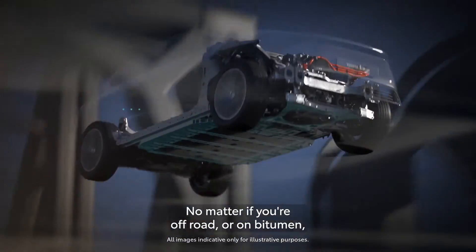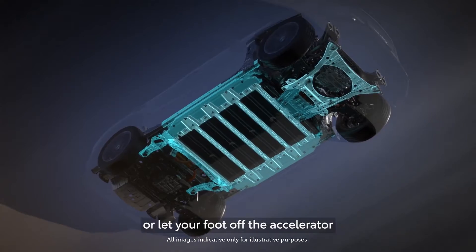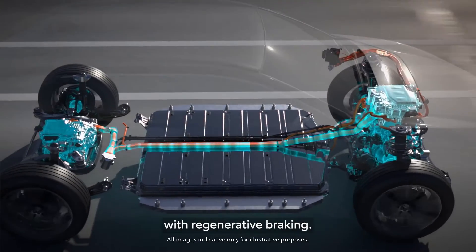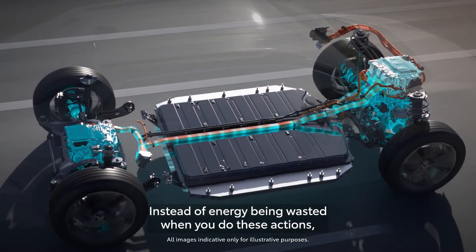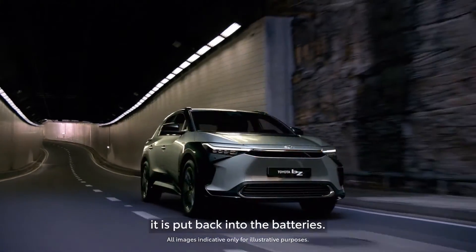No matter if you're off-road or on bitumen, the car charges the battery every time you brake, or lift your foot off the accelerator with regenerative braking. Instead of energy being wasted when you do these actions, like in a conventional car, it is put back into the batteries.